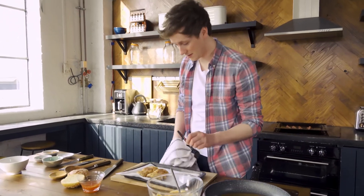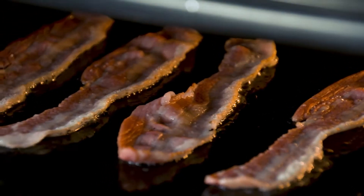Nicely. Now finished in the oven, cook off a little bit of bacon under the grill.